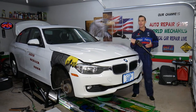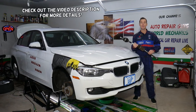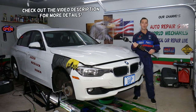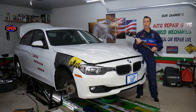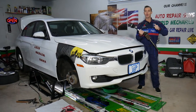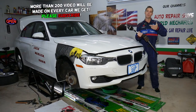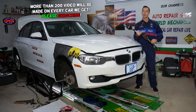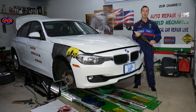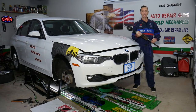Hey guys, welcome back to Auto Repair Guys. Thank you for watching and subscribing to the channel. Today will be a super helpful video for any of you having a BMW or all-wheel drive BMW who wonder which CV axle shaft is bad. Let's say you turn left or right and you hear a popping or clicking noise from the suspension — most likely it's a CV axle. We have a video that explains what the CV axle noise sounds like if you're not sure.